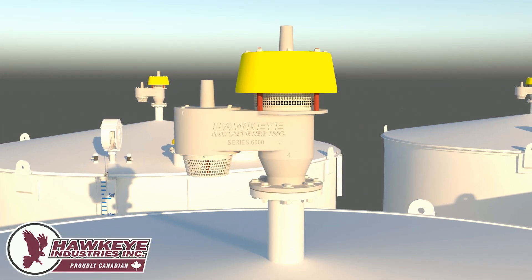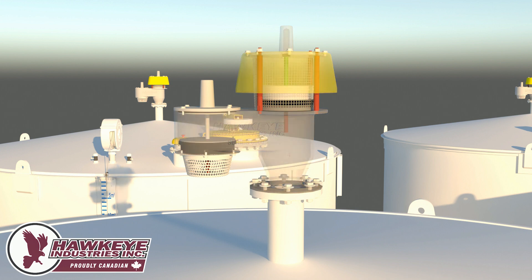The pressure and vacuum relief vent, also known as a PVRV, is a dedicated storage tank vent used to prevent the internal pressure of a tank from exceeding safe limits. Unlike a traditional 8-inch thief hatch that is driven by a spring, a PVRV comes in several different sizes and is driven by weights. This results in a more accurate set pressure. As the pallet lifts, there are no obstructions, allowing the PVRV to relieve higher flow rates.